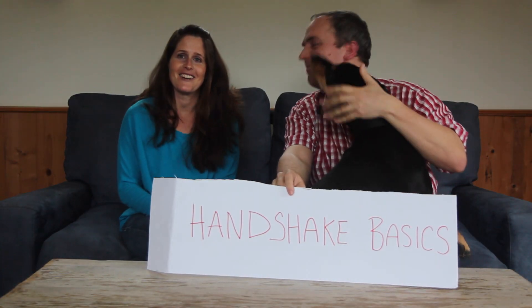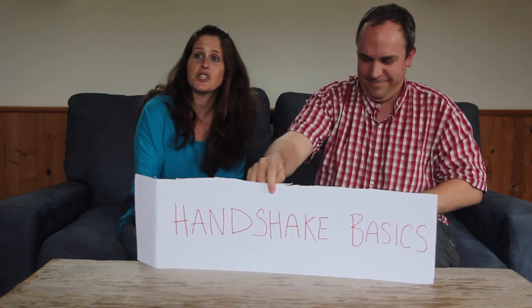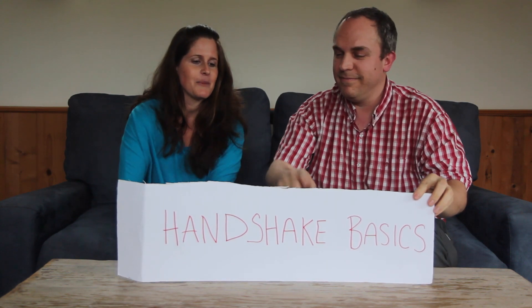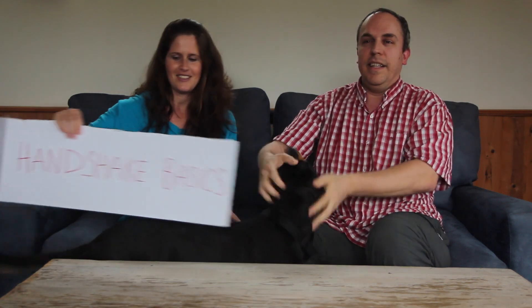Hi, I'm Sarah. And I'm Jeff. And due to some recent handshake mishaps, we wanted to go over some handshake basics today. Shaking hands is a learned skill like anything else, and with a few tips, you too can attempt it without fear of inciting an international diplomatic incident.